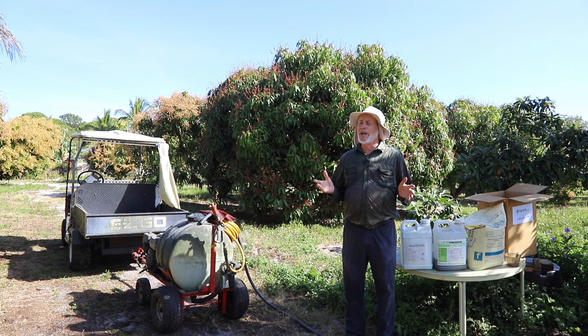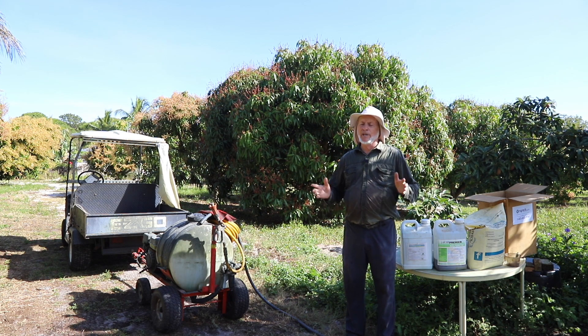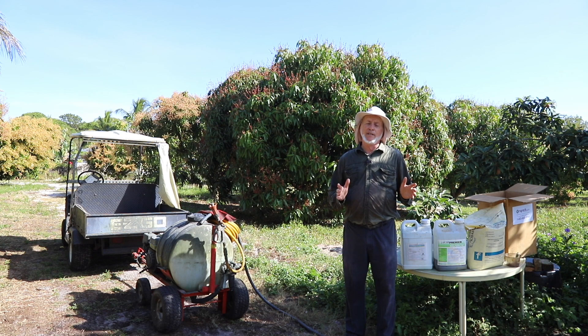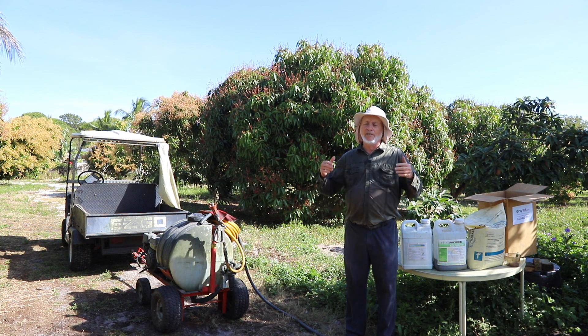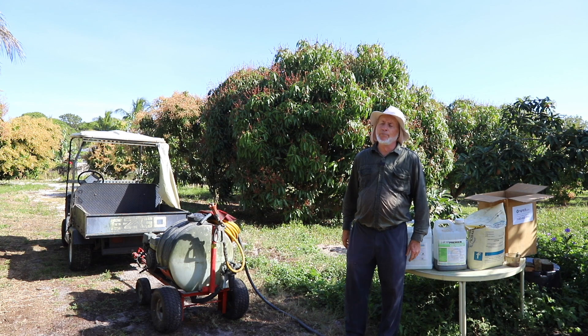If you do that and spray copper one time at another time, you're probably good to go without a lot of further effort. It's expensive and you must abide by that restriction, but it doesn't require agitation. It's easy to spray. Keep all sprays out of your eyes, nose, and mouth, but azoxystrobin is very people-friendly.